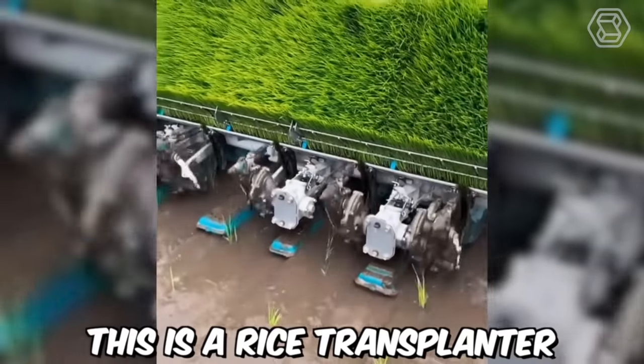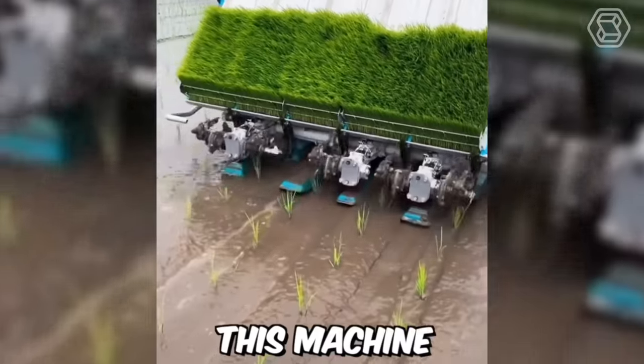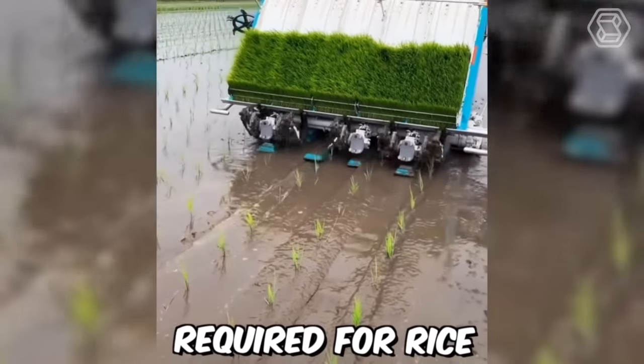This is a rice transplanter used to transplant young rice seedlings from a seedbed to a paddy field. This machine significantly reduces the amount of manual labor required for rice cultivation.